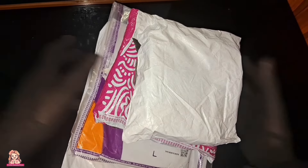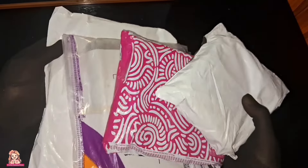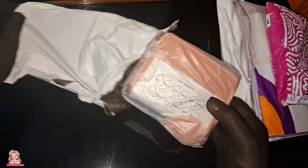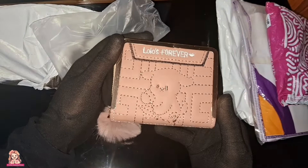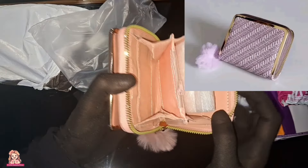Here we have a review of the wallets. I have been reviewing 4 wallets that I have seen in the video. I have done one thing about the wallets — the photo features an embroidery work. I've got a new wallet, so I have a new wallet, and I won it.